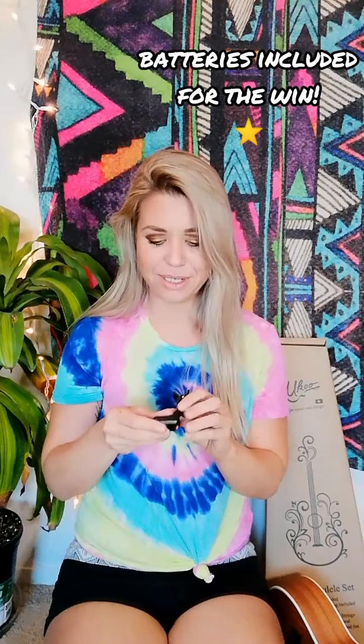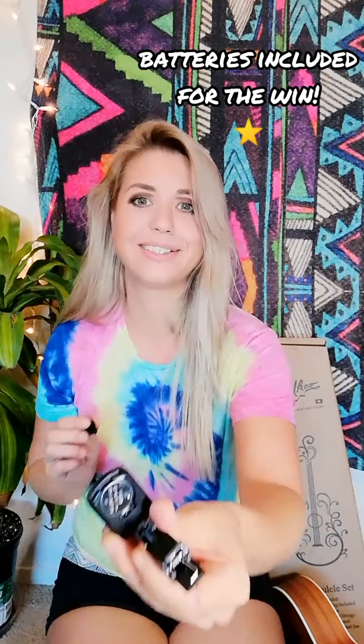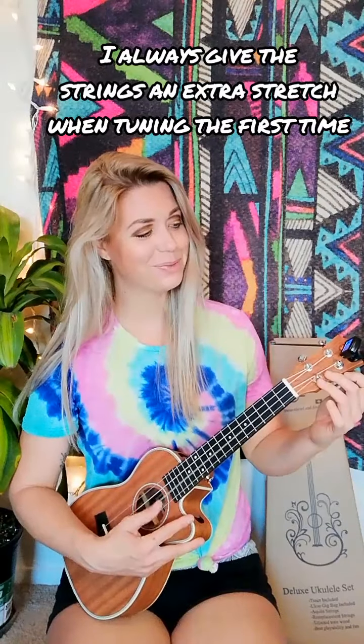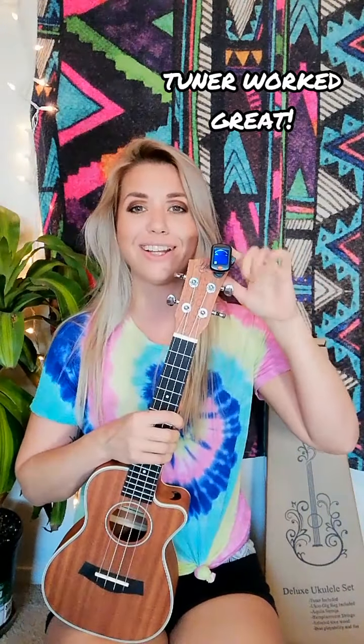Last but not least, any good kit should include a tuner. Let's go ahead and check this guy out. Some come with batteries on the side — let's see if this one has batteries in it. Batteries are included. Huge win. Let's go ahead and tune this bad boy up and see what it sounds like. So we've got it all tuned up. I did use the tuner that came with it and it worked really well.